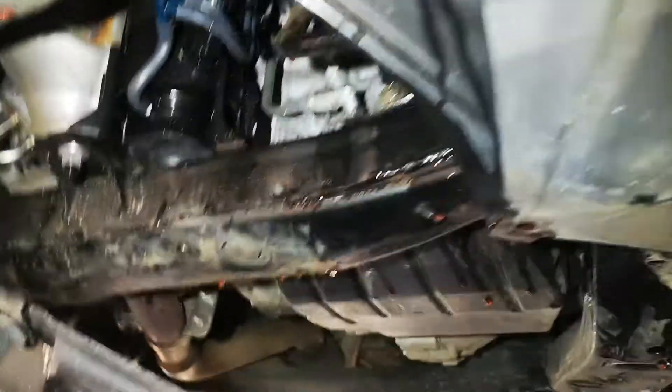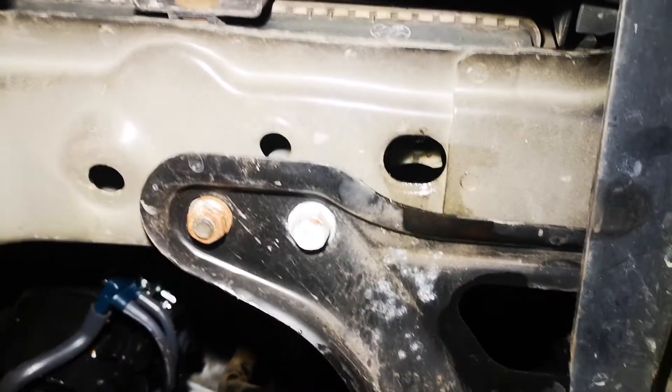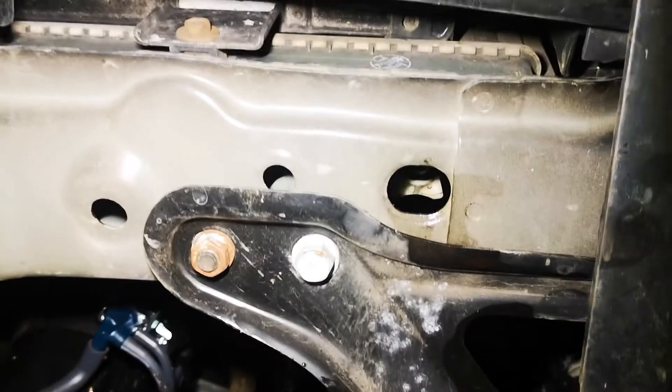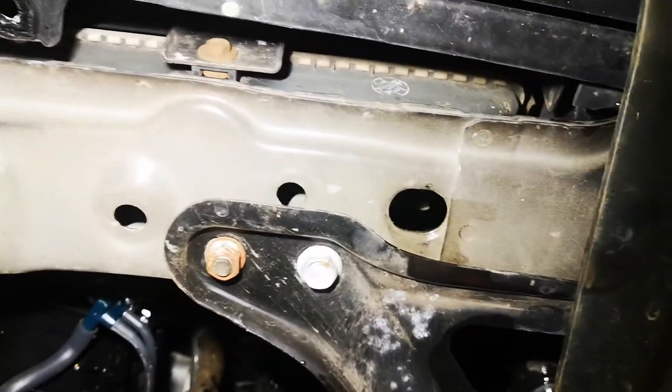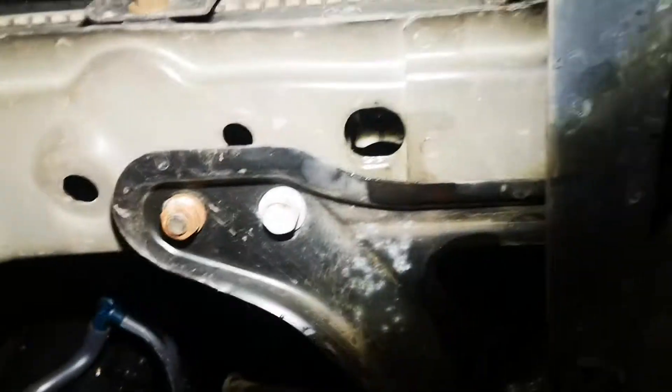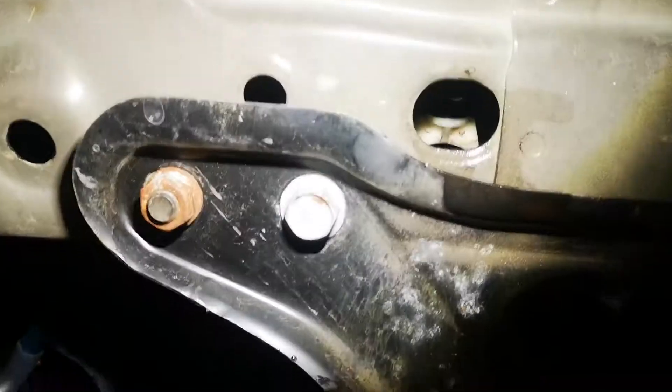G'day guys. The Toyota Kluger does have a drain tap — you can see it through here. The issue is you might need to carefully open it with a set of small flat pliers. This particular one was extremely tight; I couldn't undo it by hand, and there's very little access for your hand in there.